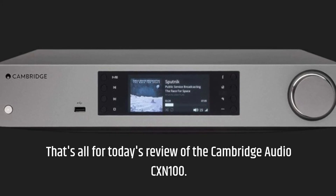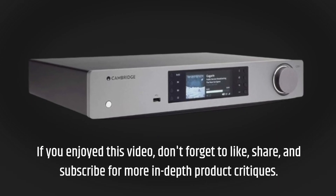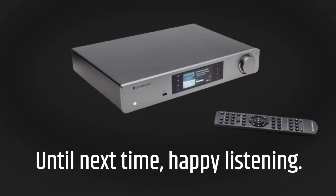That's all for today's review of the Cambridge Audio CX-N100. If you enjoyed this video, don't forget to like, share, and subscribe for more in-depth product critiques. Until next time, happy listening!